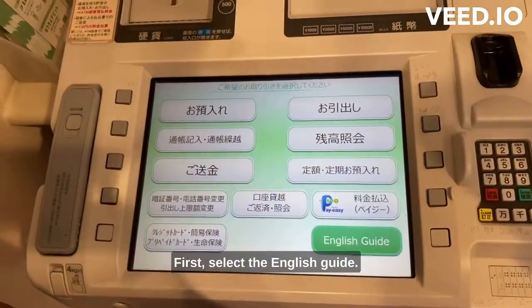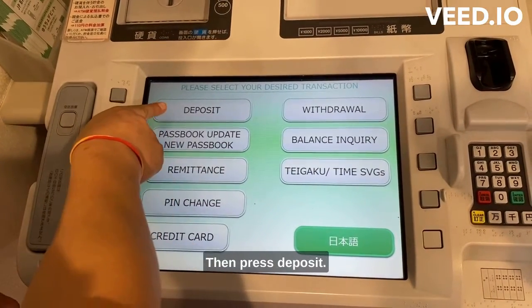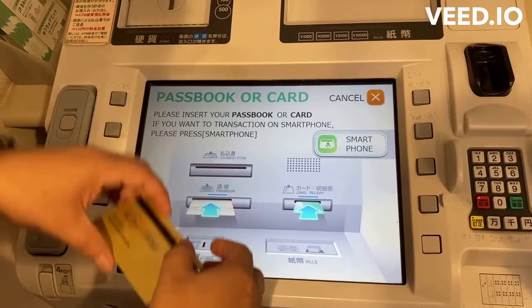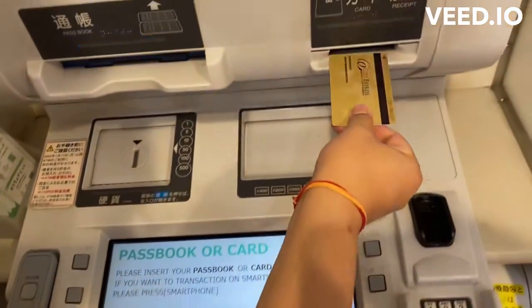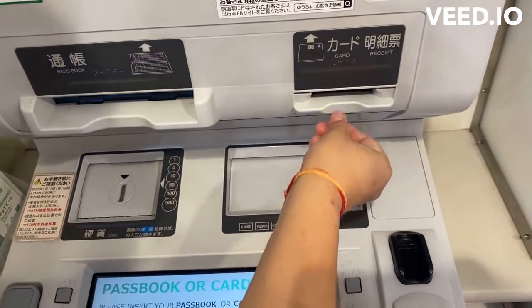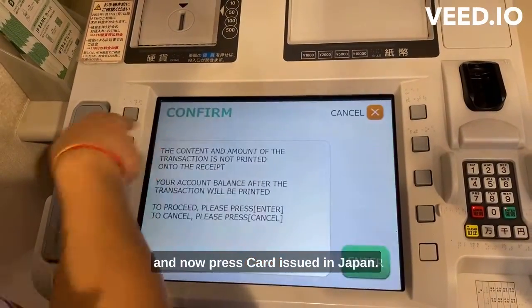First, select English Guide. Then press Deposit. Now insert your card where the arrow points. And now press Card issued in Japan.